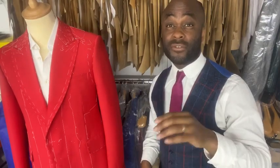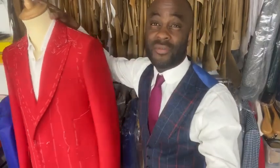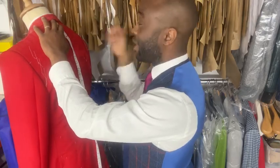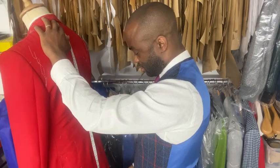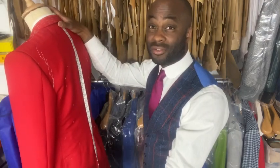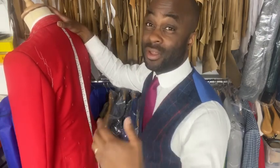After taking all the body measurements, ask the customer to put on their best-fitting jacket. From this you take the back measurements — nape to waist, half waist, and full jacket length. While they look in the mirror, ask if they want it a bit longer or shorter than what they're wearing, so they can judge based on the jacket they like. This makes it easy to take accurate length measurements.